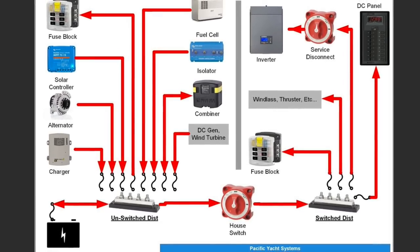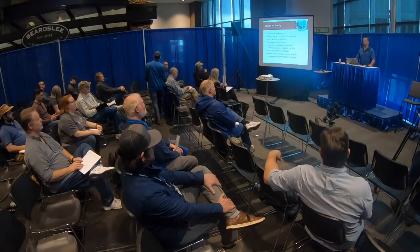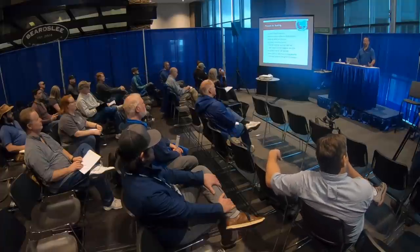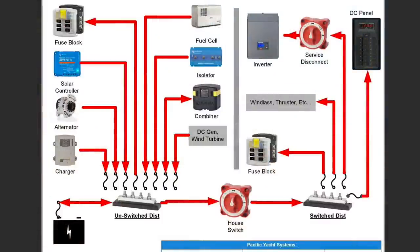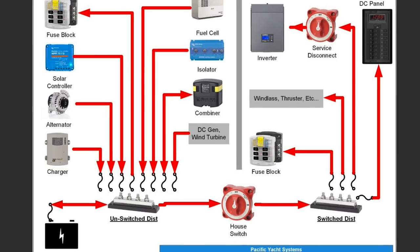You can download them and understand how a solar panel is connected, how a battery combiner works, how a battery isolator works. Now, this is what a boat electrical system looks like on the DC level — conceptually. Our goal today is to go through every one of those items, specifically the ones on the left-hand side: solar controllers, alternators, battery chargers, methanol fuel cells, battery isolators, battery combiners, DC generators, and wind turbines.